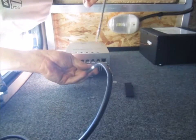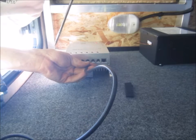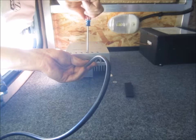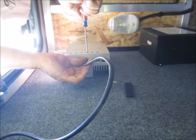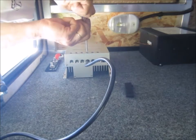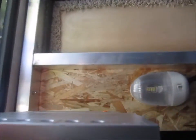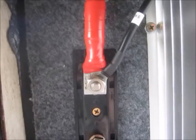I wound up using the number six — that must be for solid wire because the eight was too tight. Making sure the insulation isn't pinched and we're making good contact. She's not pulling out.